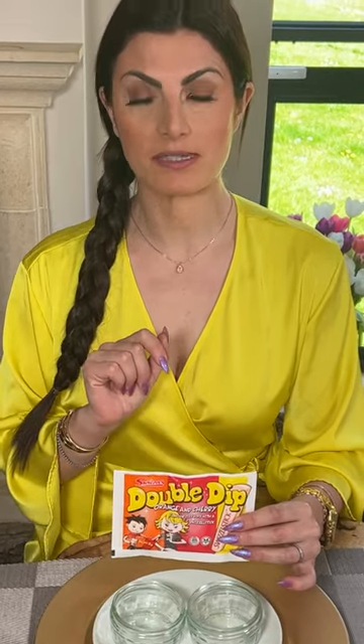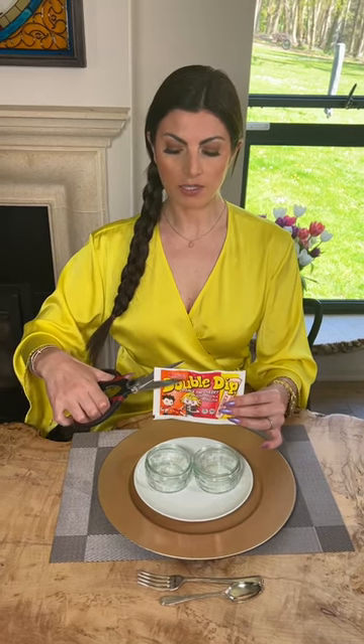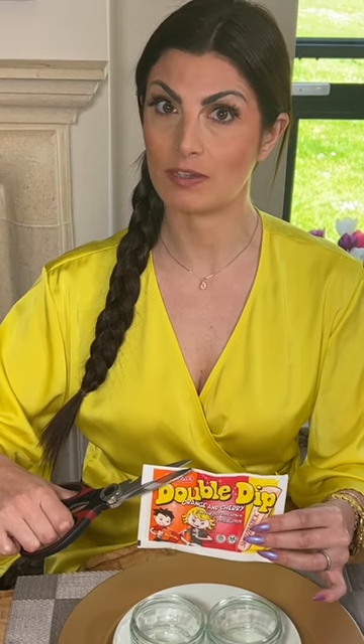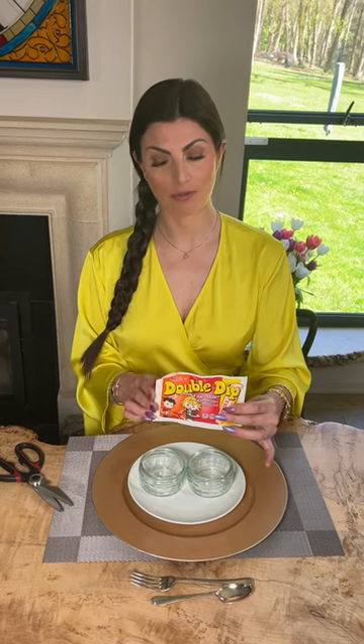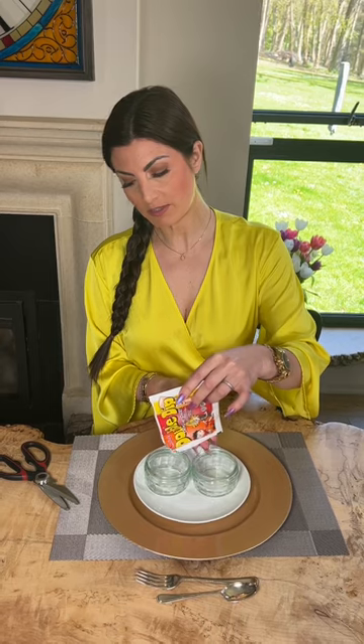Firstly we want to decant each sherbet section into the ramekin in front of yourself. Taking the scissors, I'm going to cut off the corner of the first sherbet side, making sure that I don't cut both sections otherwise there will be contamination between the two sherbet dips. I now decant the first sherbet into the first ramekin bowl, pouring delicately to ensure that there are no spills.